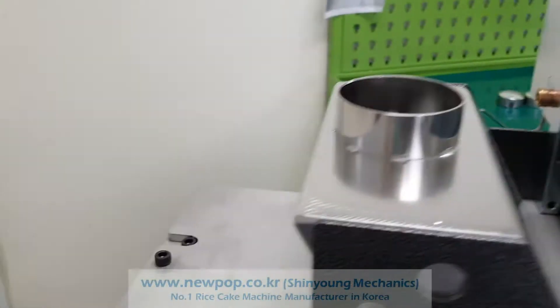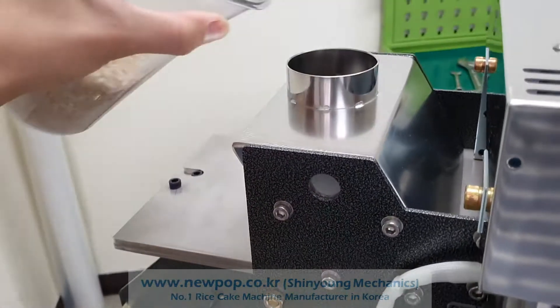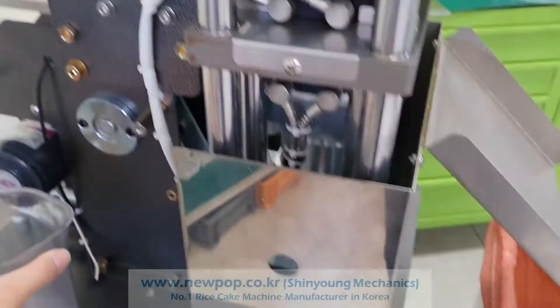This is a tryer and there is a hopper for 7kg of rice that can be filled. Now it's just testing with Korean rice.